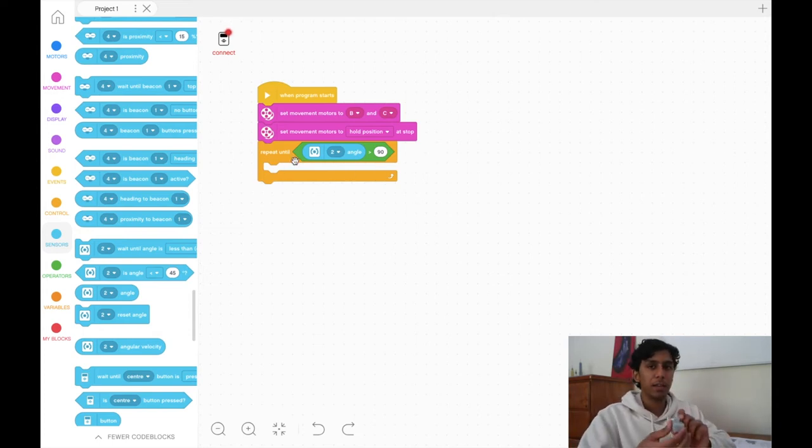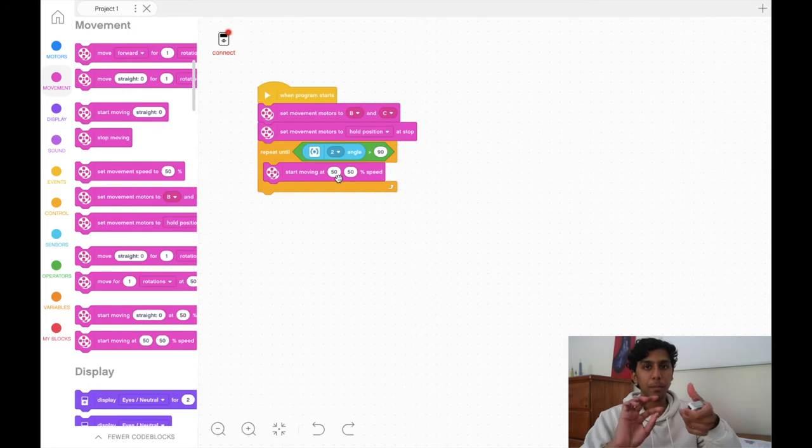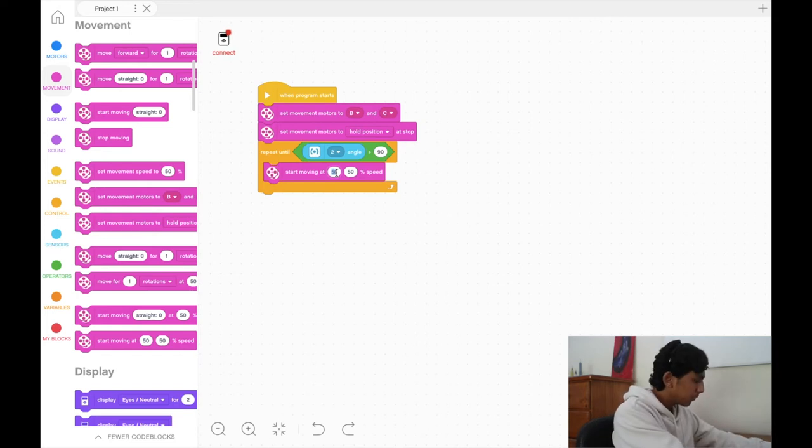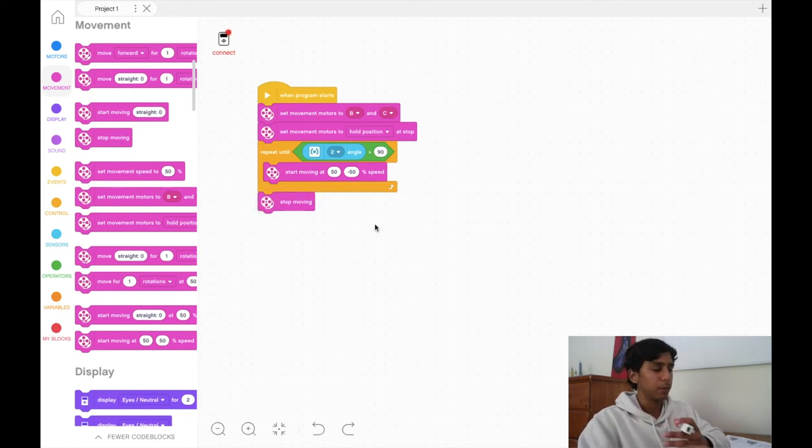So I'm changing this to gyro port two — my gyro is already plugged in there. We're going to repeat until the gyro angle is greater than 90 degrees, which means it starts at zero and turns to 90 degrees — a simple 90-degree turn. Inside the loop, I'll pull out a movement block: one motor at positive 50 and one at negative 50 for a fast on-the-spot turn. After the loop, we add a stop moving block.